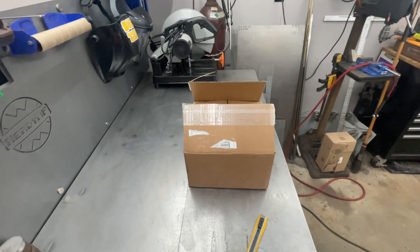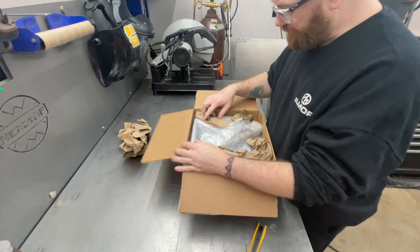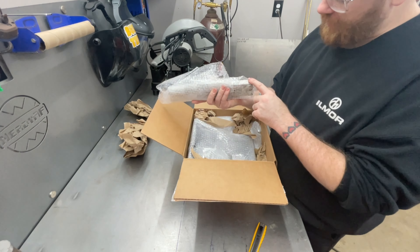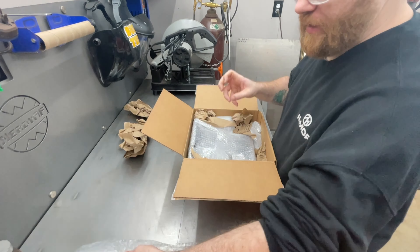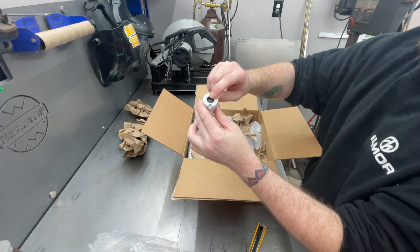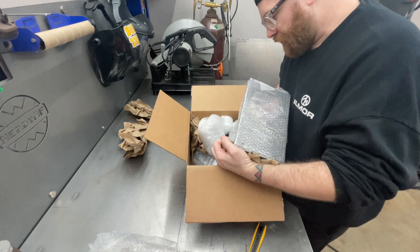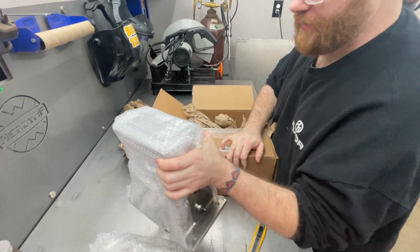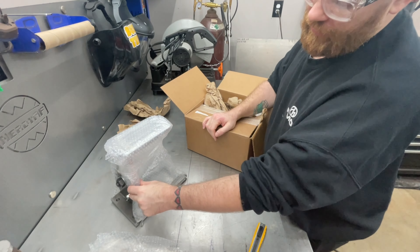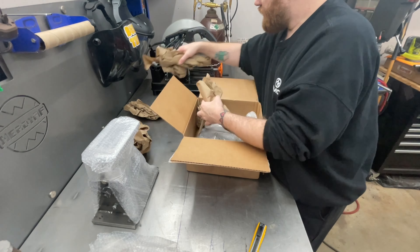Let's get this thing unboxed. Starting out we got some paper — everything's really well packaged with bubble wrap. Looks like we got our extra shaft and the shaft we ordered, so there's probably a 5/8 shaft and a half-inch shaft for the different hole saw threads. This thing looks pretty assembled — this is the base, the adjustment part, the bottom part of the guillotine angle section, and where the bearing plate bolts on.